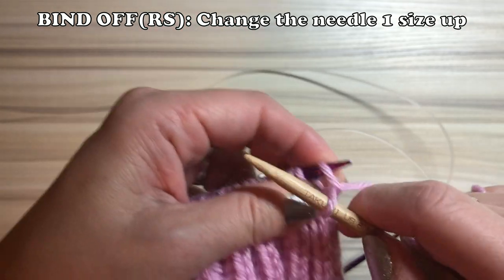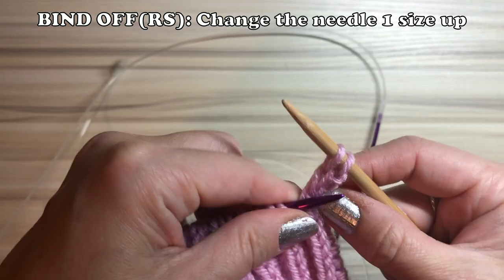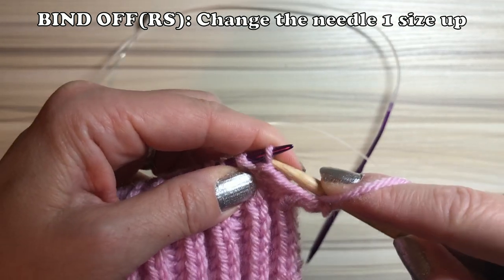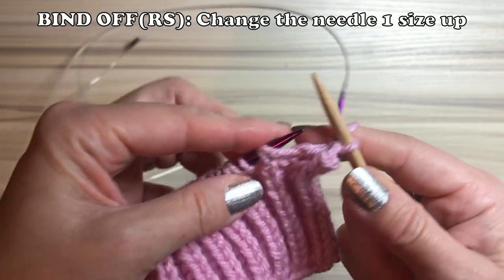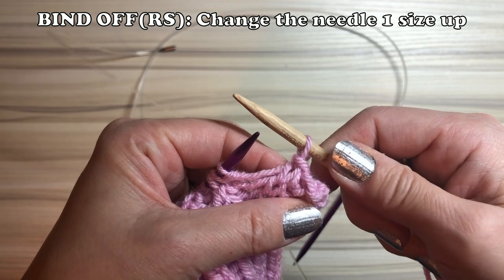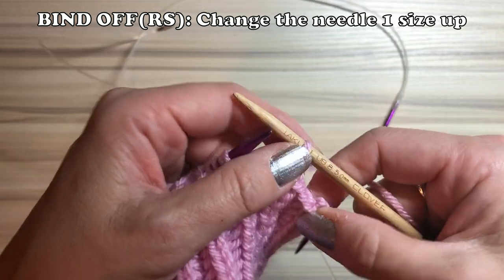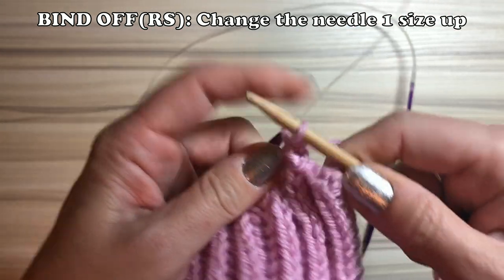Knit one, then if it's a brioche stitch, knit two together — no more yarn front — then bind off. The next stitch is a purl, so make a purl as usual, then bind off. It's basically knit one and purl one bind off. If it's a brioche stitch, brioche knit two together and bind off; if it's a purl stitch, purl then bind off. The important thing is to change the needle and still bind off loosely — not too tight.